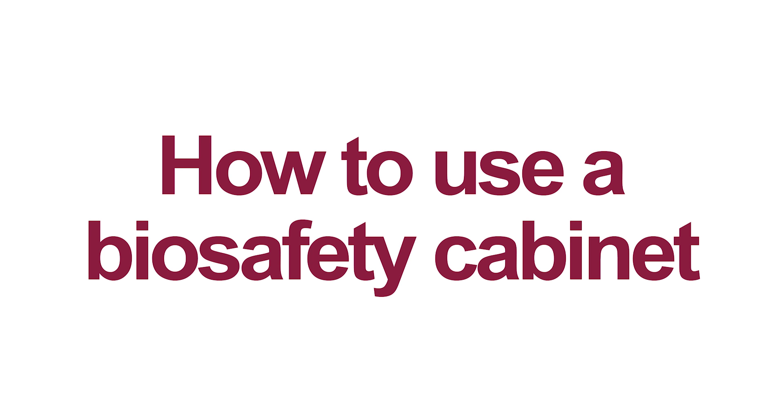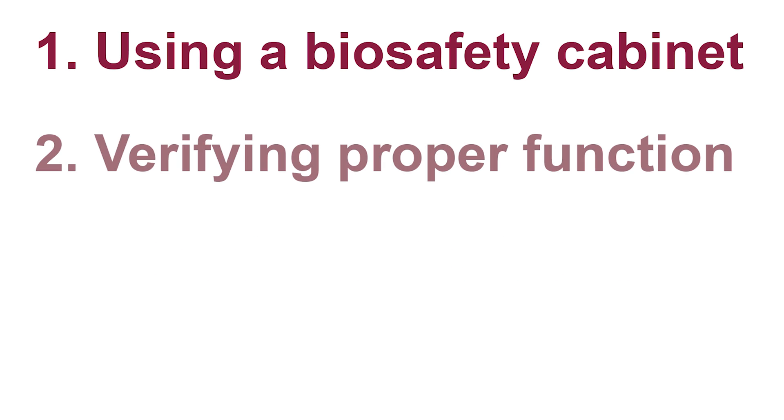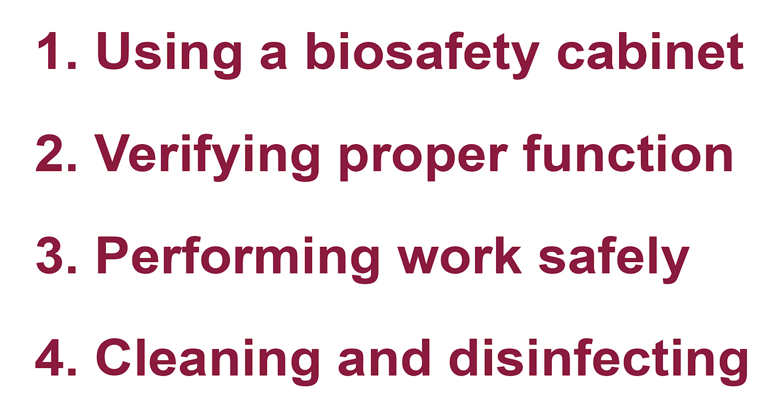This instructional video discusses how to safely use a biosafety cabinet. Topics covered are when to use a biosafety cabinet, how to verify proper function, how to safely work in a cabinet, and what to do when your work is done.